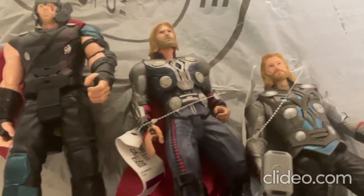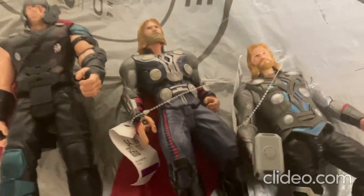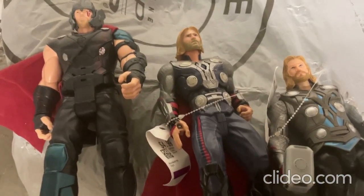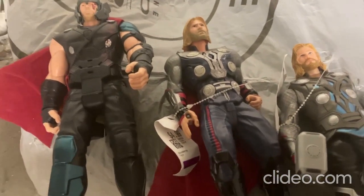Well hey everybody, I just wanted to show off some of my really awesome Thor toys to you all here. And guess what everybody, I just got a really cool new Thor toy, so I'll be showing that off to you here real quick.